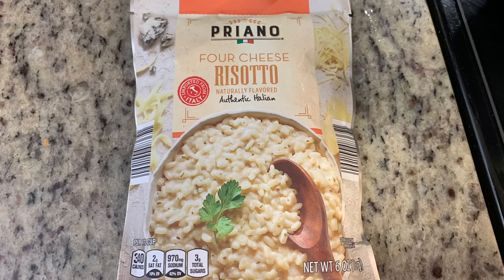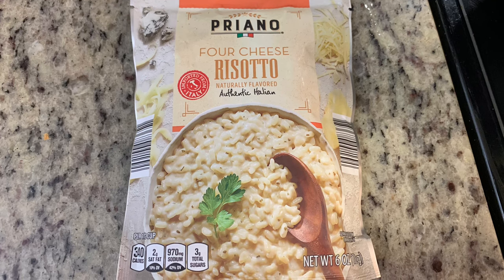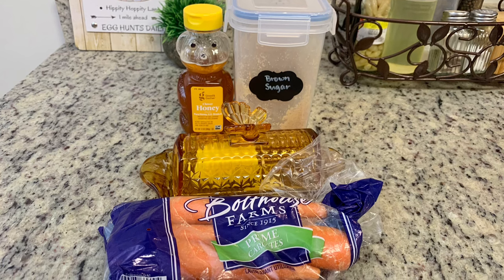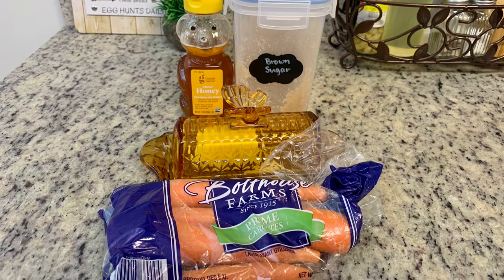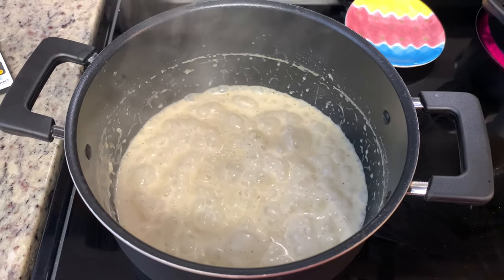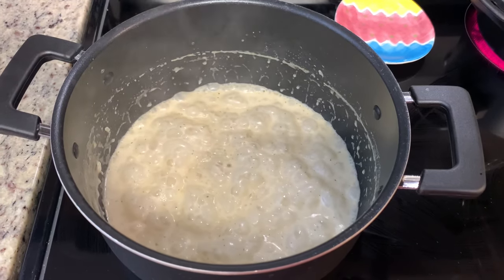For sides, I found a four-cheese risotto mix at Aldi a few weeks ago and thought it would go perfectly with the lamb. I also had some fresh carrots to use up, so I made honeyed carrots with butter, honey, and brown sugar. The risotto mix was easy — just add the mix and cold water to a pot, bring to a boil, simmer for 15 to 20 minutes until the rice is tender, then stir in butter, parmesan cheese, and frozen peas, which are in peak season in springtime.